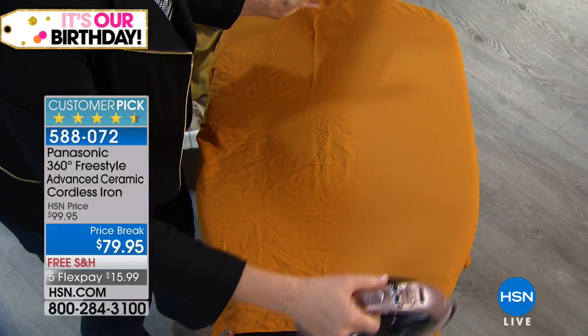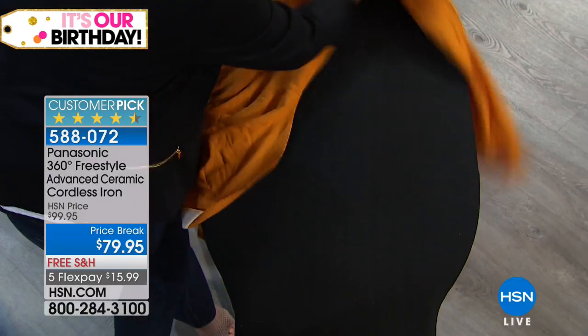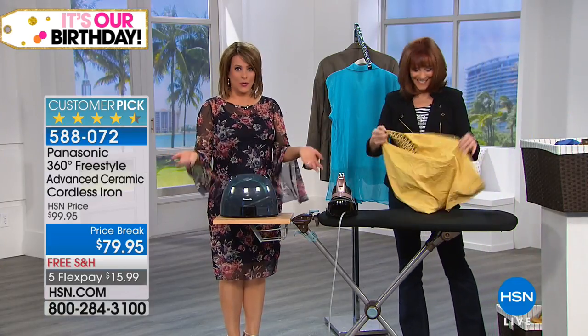And in like 10 seconds, it is recharged back to its 1500 watts. I have read reviews on this iron where people are like, 'I actually like ironing now. I look forward to it.'